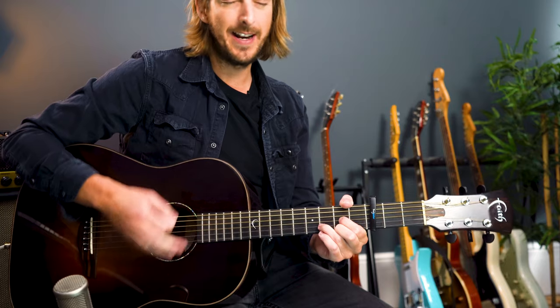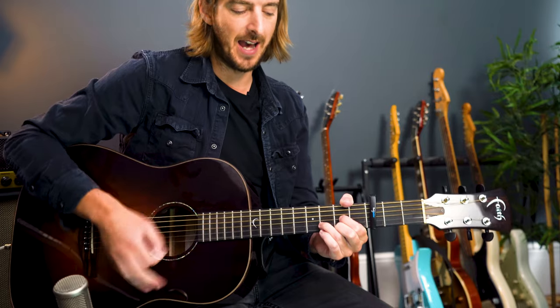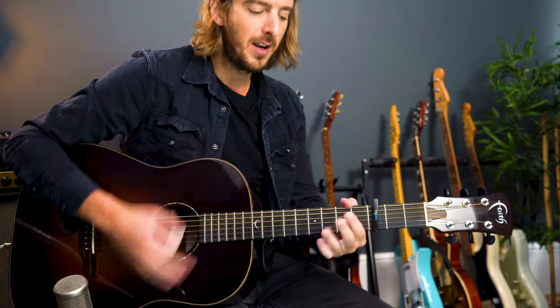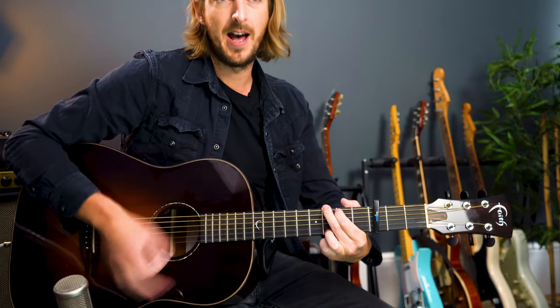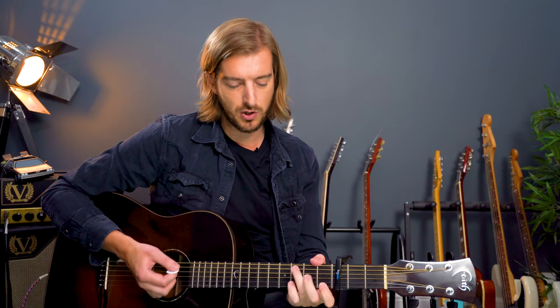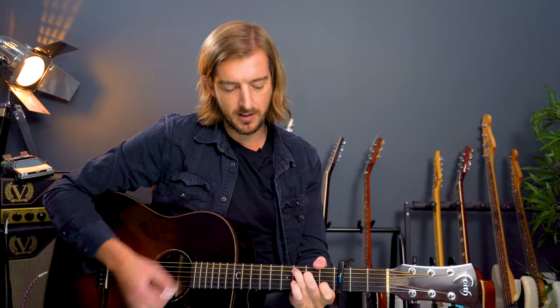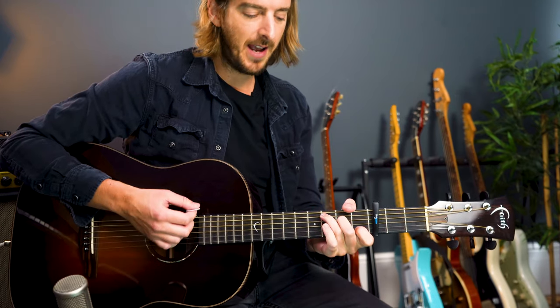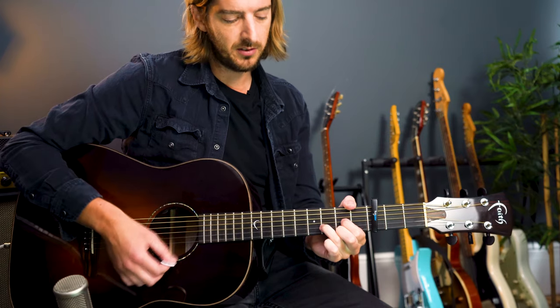And if you need it, just have a quick practice of each chord change individually — going D to C, C to G, and back around. Just going round in a circle, kind of like this.